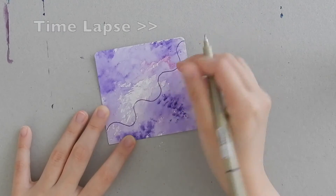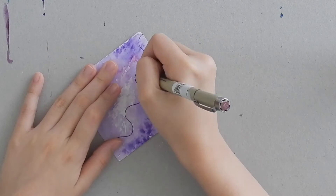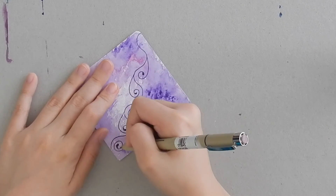Next we're going to be drawing swirls starting from the highest point of the curvy lines. This is a time lapse — the video will slow down to show you how to exactly draw the shapes, and here we go.